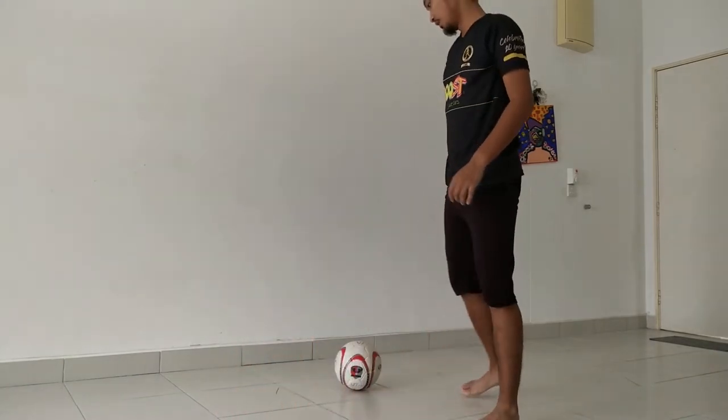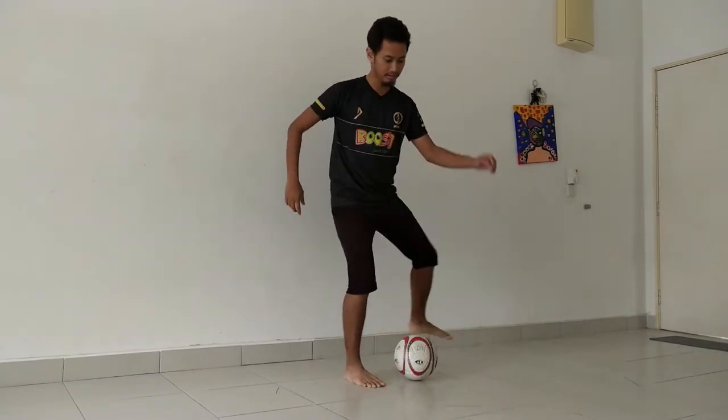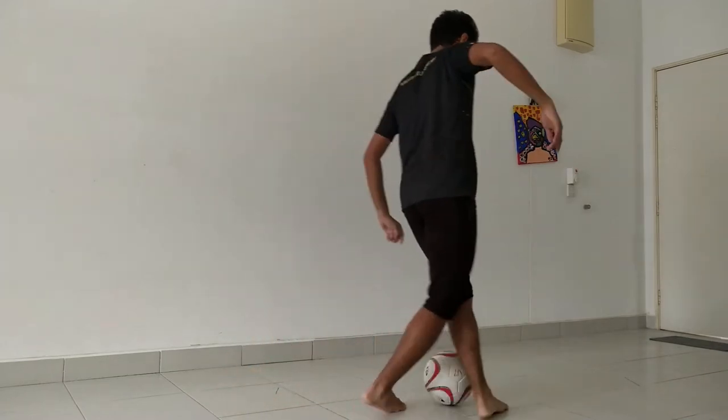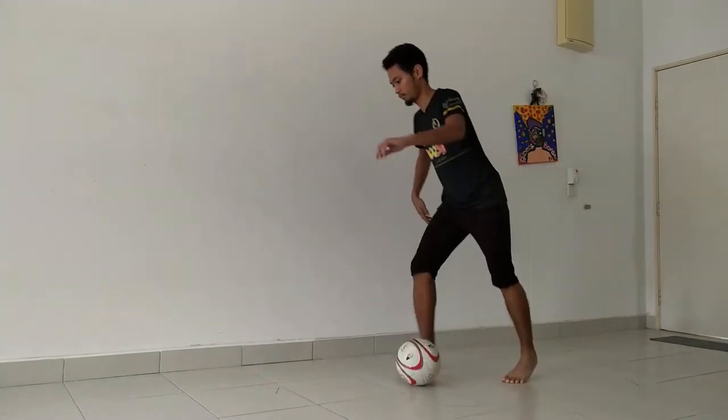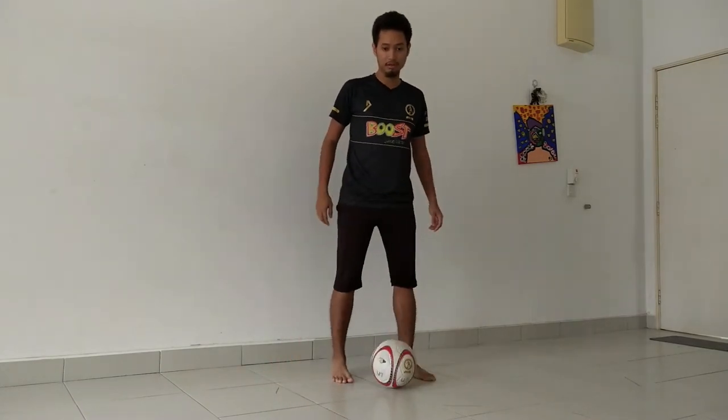First things first, I'm going to show you guys how the skill looks. So the fake pass — I'll show you from different angles. Okay, everyone saw that? I'll show you guys a bit slowly this time.